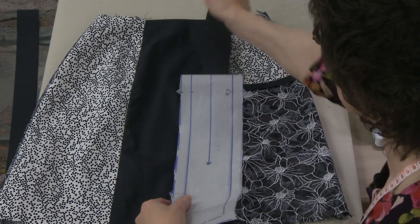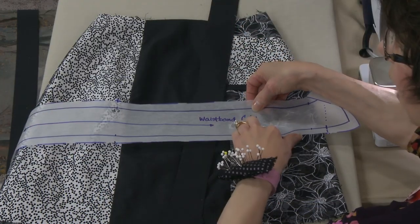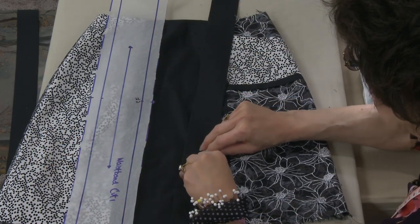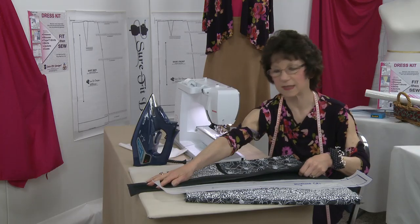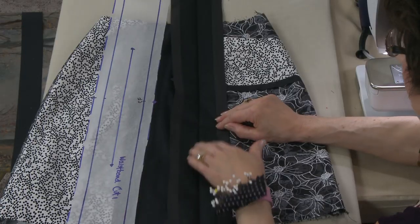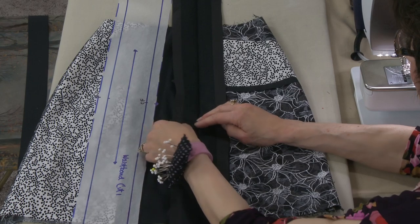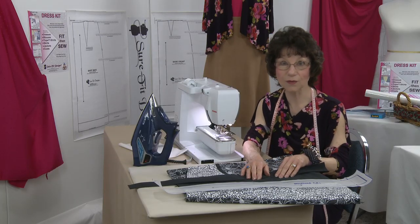Here is the pattern piece that we cut out right here, and it said cut one, which is exactly what I did. Here's the waistband right here. The only thing I've done is pressed it down the center. I also have interfaced this — yes, you can see it's black interfacing on black fabric, and I'm going to be stitching it with black thread.